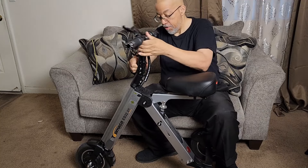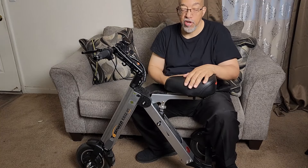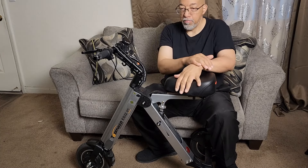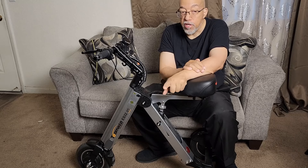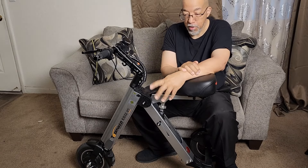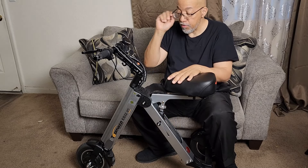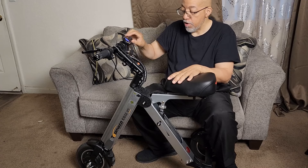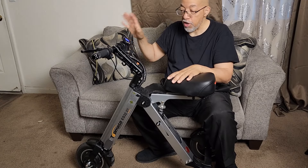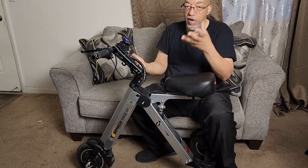Nice, sturdy seat. It gets up to about 15 miles an hour — I haven't taken it that fast because we have some balance issues, but using this actually made my balance better because it makes me balance on it. It has three wheels, so it's a lot easier to balance on, and it moves pretty quickly if you turn it on and hit it just once. Automatic — it jumps right into gear.